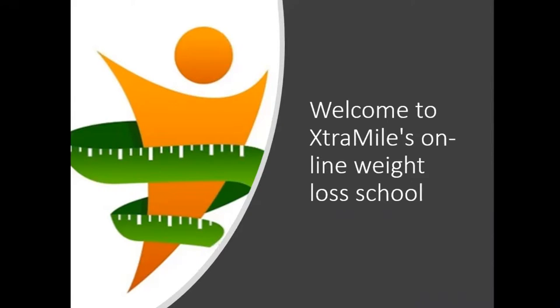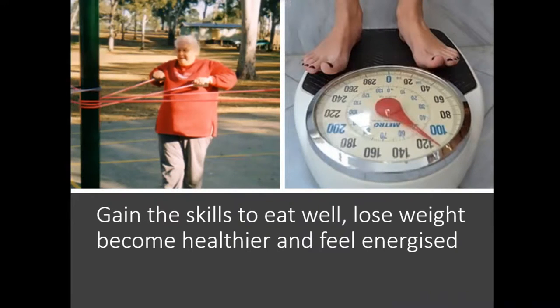Hi, and welcome to Extra Miles Online Weight Loss School. My name is Peter Kenyon, and I'm a weight loss educator, which means I teach people the skills to learn to eat well, lose weight, and become healthier and more energized.